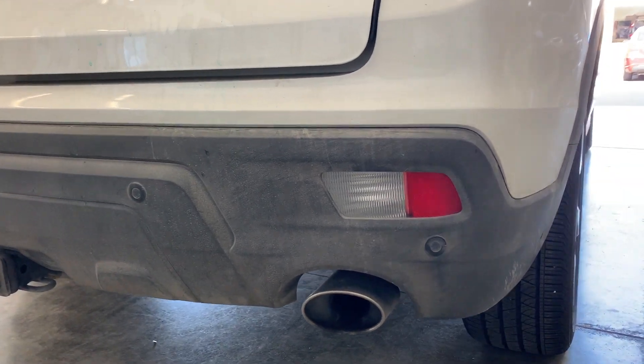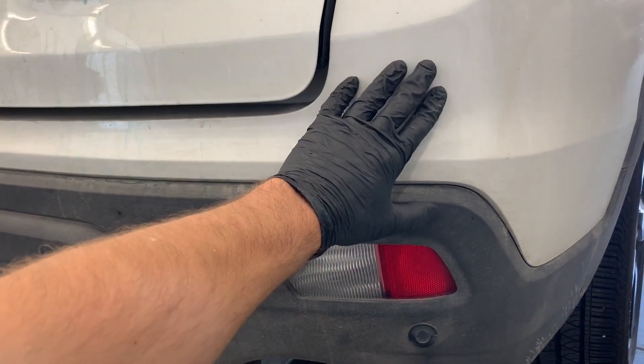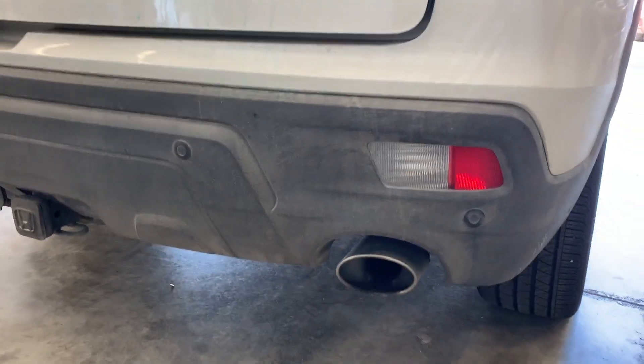Hey, what's up guys? In this video, I'm going to show you how to remove the rear bumper cover on a Honda Passport.